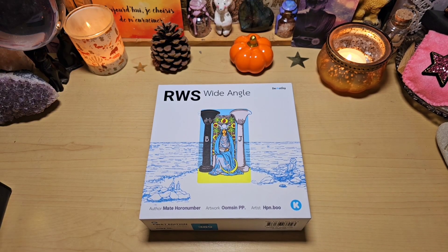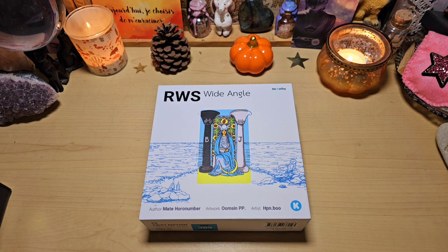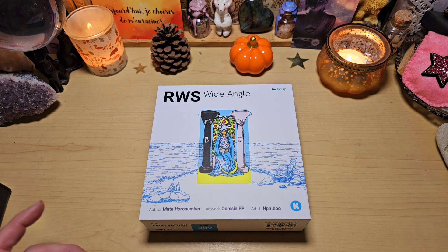Bonjour à tous, aujourd'hui on se retrouve pour une vidéo un petit peu spéciale avec un jeu un petit peu spécial, avec un concept vraiment très original je trouve. Moi j'ai beaucoup apprécié, dès que je l'ai vu je me suis dit oh celui-là il me le faut. C'est le Rider-Royce Smith White Angle de Dextini. Voilà, avec un concept vraiment hors du commun, vous allez voir.